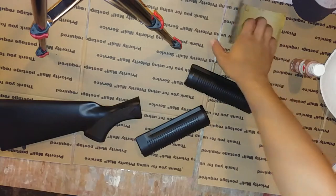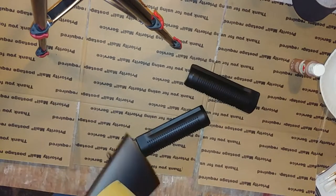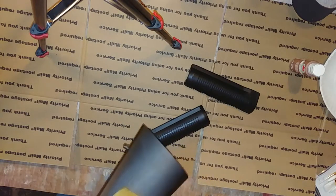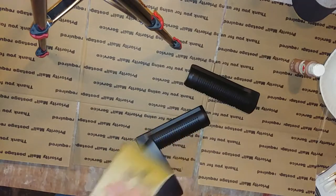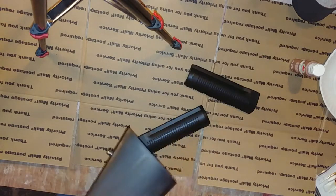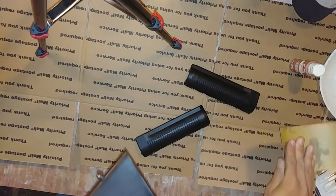Hello hello everybody and welcome back to another episode of the Joy of Painting with Algorithm Studios. Right now, we're taking some sandpaper — we're using the rough 180 grit sandpaper because I want to see that real nice grain in the wood. We use the rough sandpaper so it gives nice crevices in the plastic to kind of imitate that wood grain.